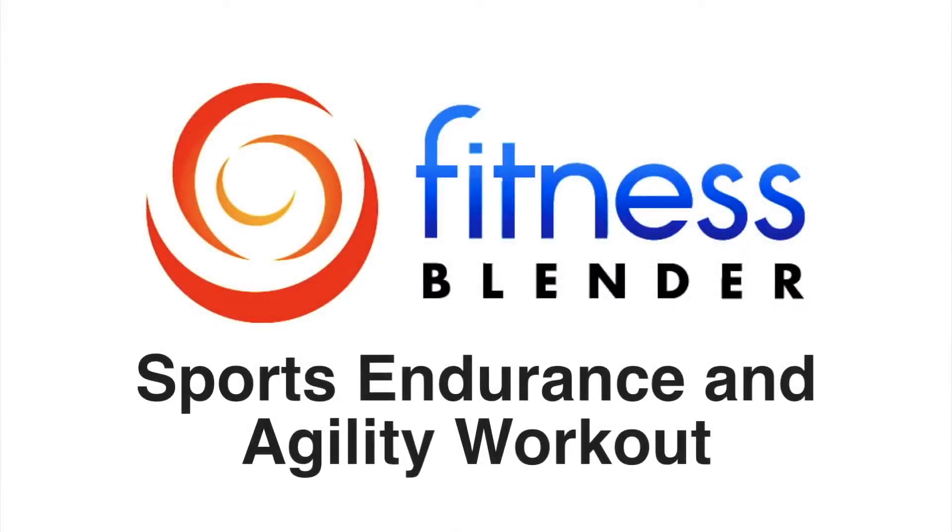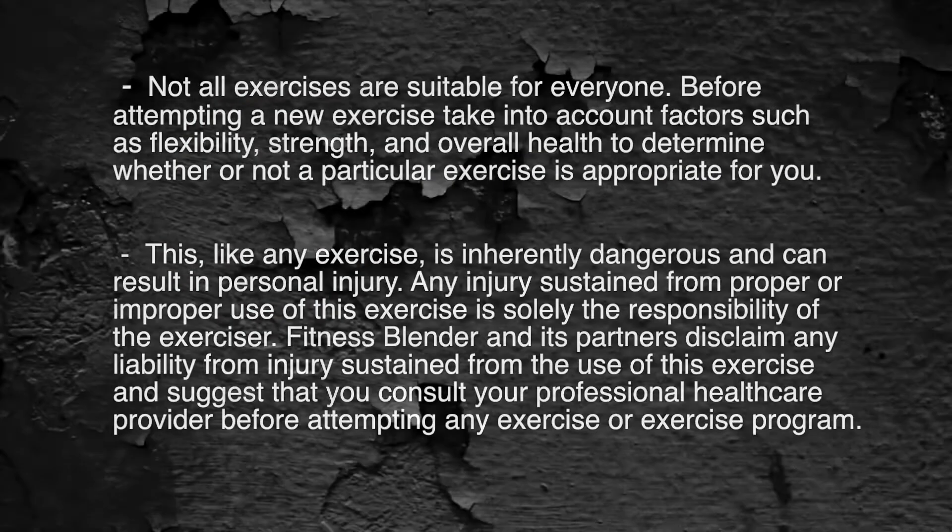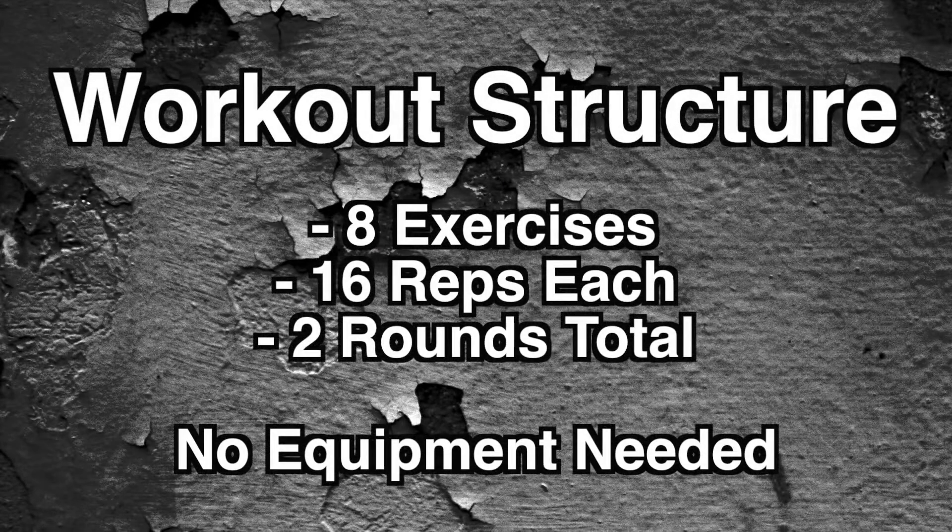This is Fitness Splendor's Sports Endurance and Agility Workout. In this routine, we're going to be doing two rounds of eight different exercises, and we're going to be doing 16 repetitions per exercise. You're not going to need any equipment for this routine. We haven't included a warm-up or a cool-down, so make sure you do a warm-up before you get started. Let's go ahead and get started right in with round number one.